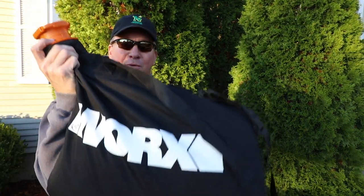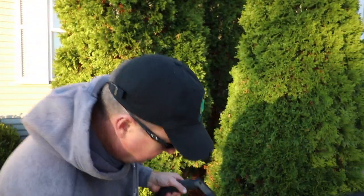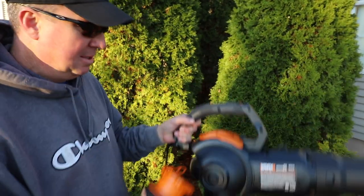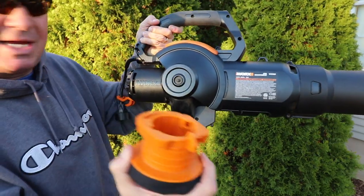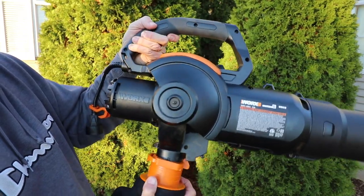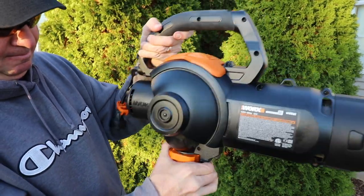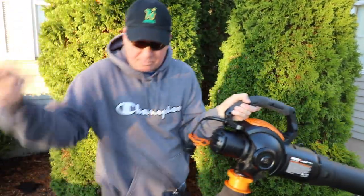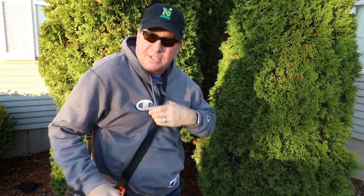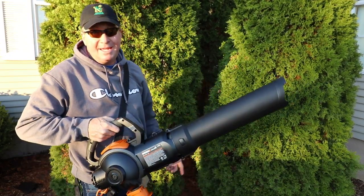I've already done some work with the WORX — this bag is pretty much full of all the leaves I've cleaned up so far. What I like about it is the quick detachable clip to the bag. You lock it into the vacuum position, push this little spring clip right in, and that's it. To take it off you just push it the same way — very simple. It also has an adjustable shoulder strap that takes all the weight of the bag, which can get pretty heavy, and allows for easy one-handed use.